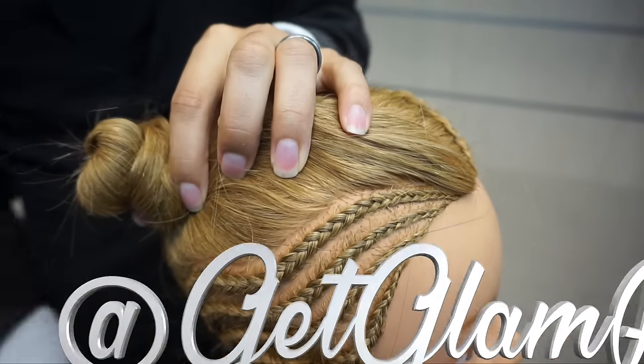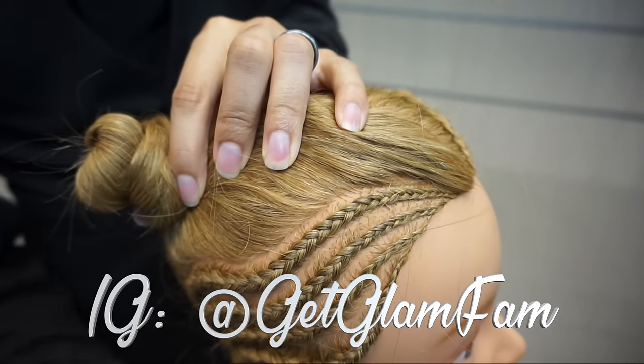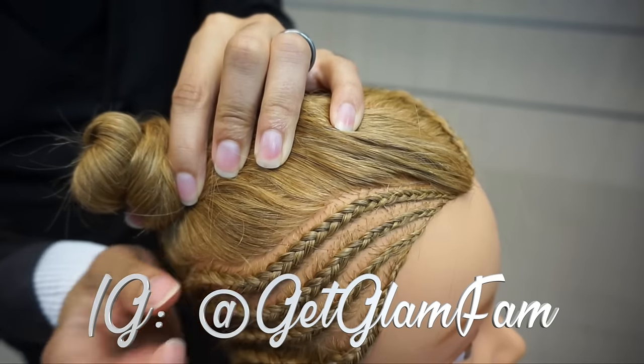Hey Glam Fam, Linwood here, and today I am going to show you how to cornrow like this here.